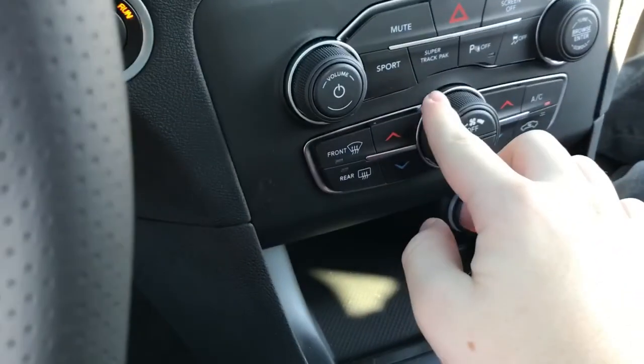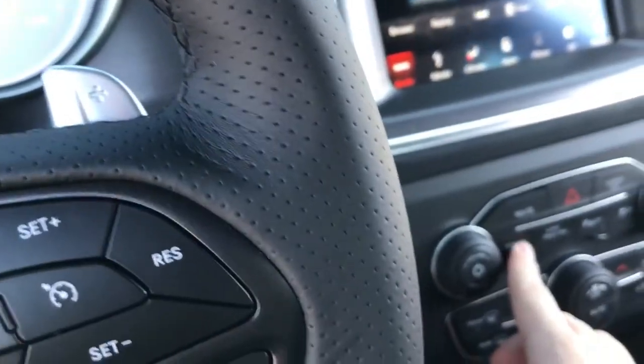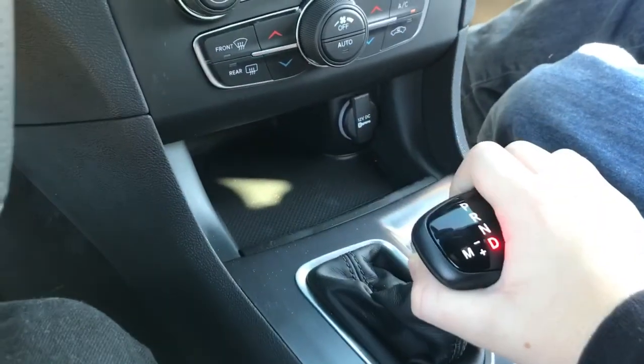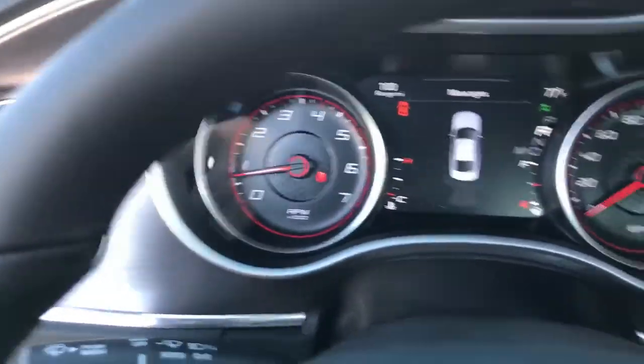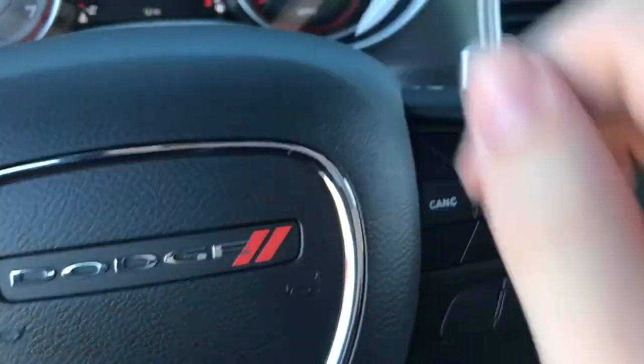This is the Scat Pack, so you do have paddle shifters, which you can enable by going into sport mode and obviously shift it. We'll turn sport mode off. You do have a manual transmission as well as a backup camera with sensors. Manual shift ability is available on the Scat Pack.